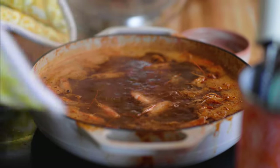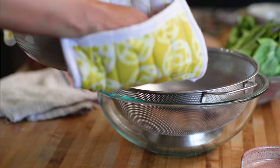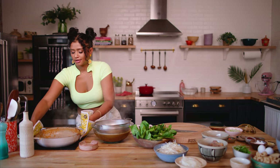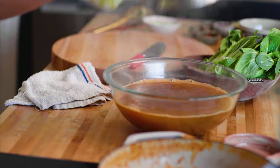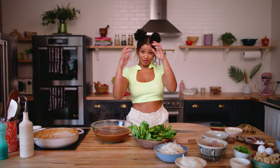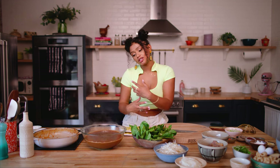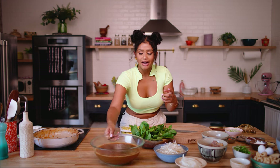The shrimp stock is bubbling and looks about ready to get strained, which I'm doing now. Look at all that flavor. By the color of the shrimp stock, you can tell there's so much flavor in it. Palabok traditionally is a deep orange color, so I like to use shrimp heads because they pack a lot of color as well as flavor. I'm going to set this aside for now.